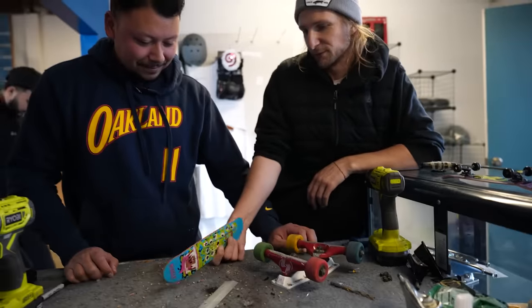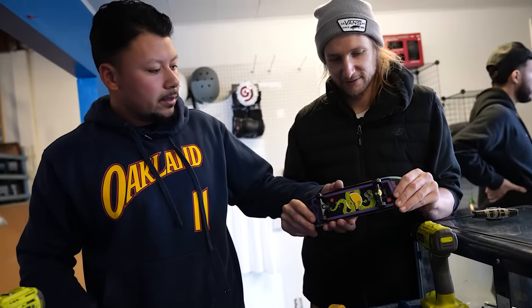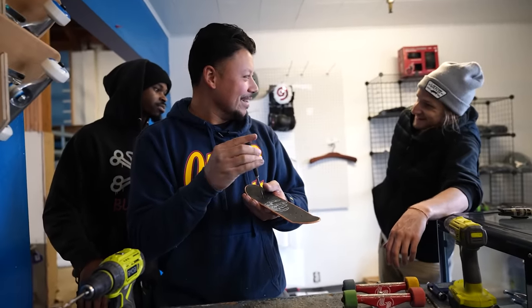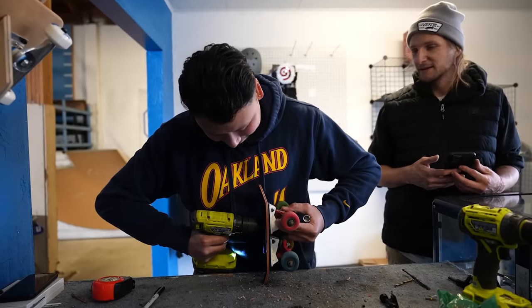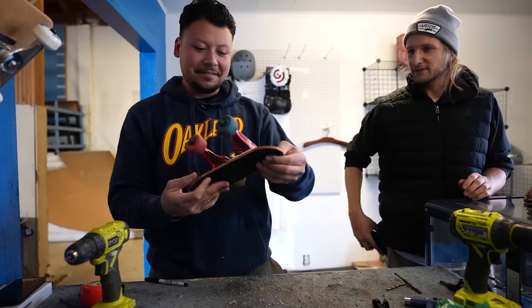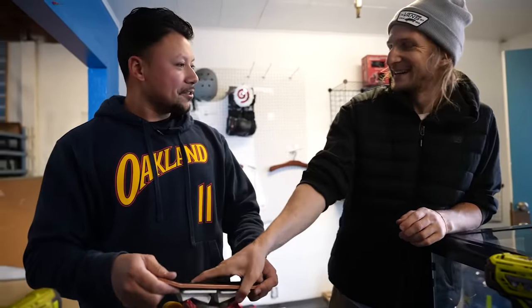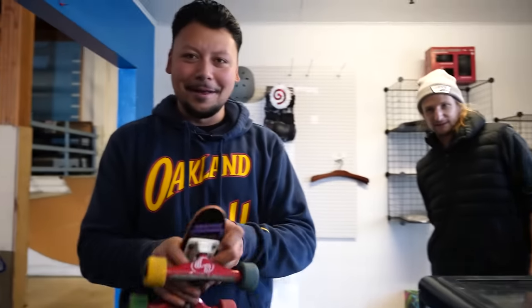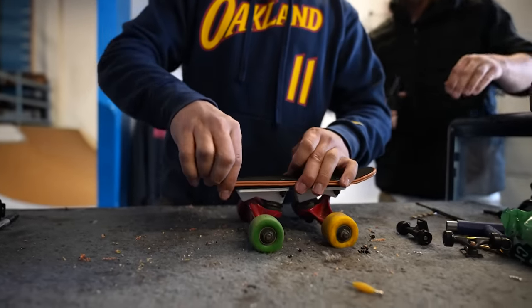Maybe we should put two of these — like double it? That might actually really help us. Look how strong it is with the double! Alright, there we are. Pop shove. The builds are going nice and easy today, Derek. Let's get going to it.